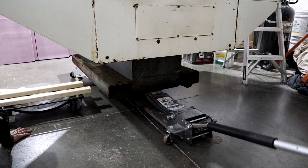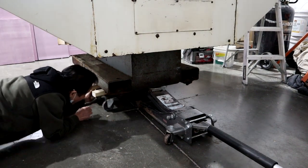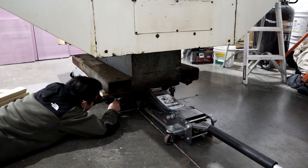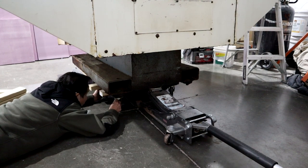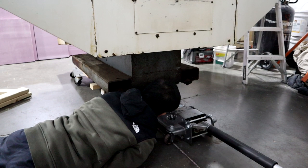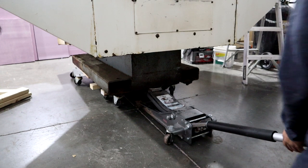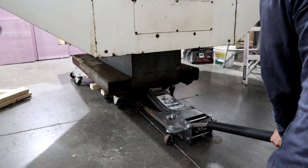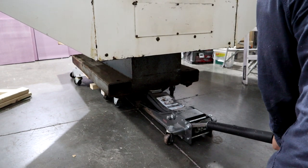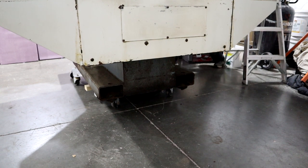We're putting it on jacks and dollies so that we can manually push it into the shop, because I don't have a forklift yet, so we've got to do things the way we know how. Watch your fingers!